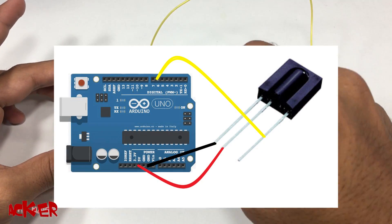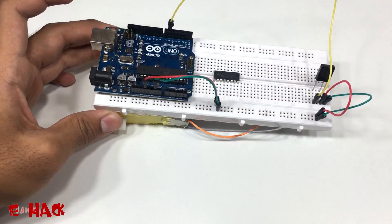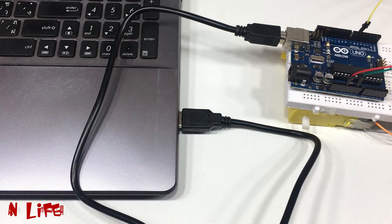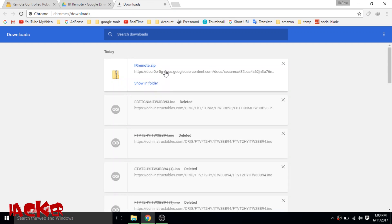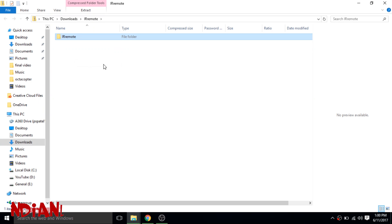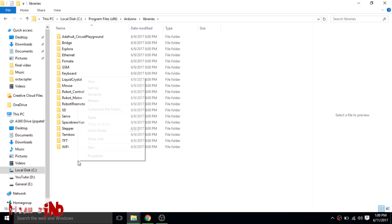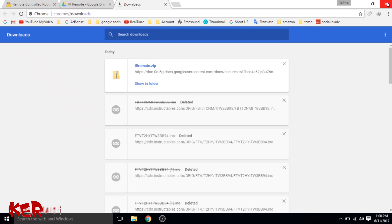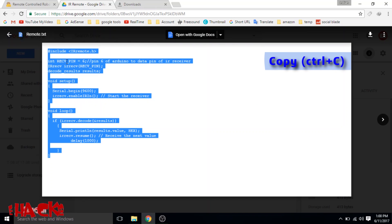This is the simple diagram showing how the IR sensor is connected with Arduino. Now connect Arduino with your computer and download the zip file from the description, then copy and paste it into the C drive library of the Arduino. Next, copy the remote code from the description and paste it into the Arduino software, then upload it to the board.